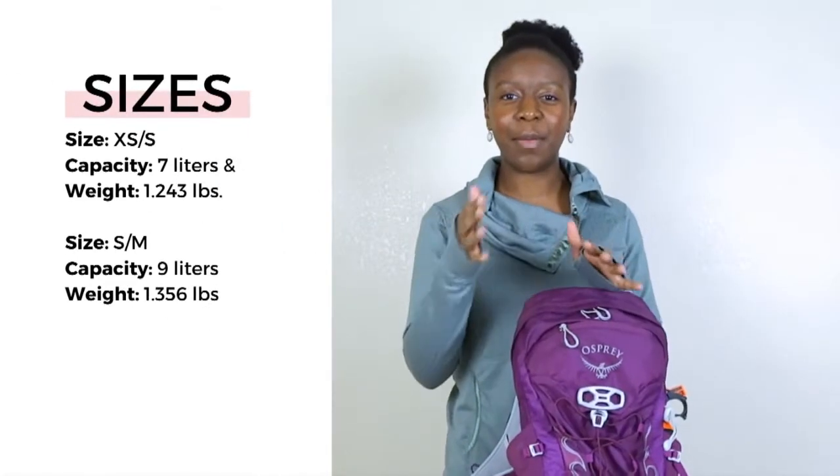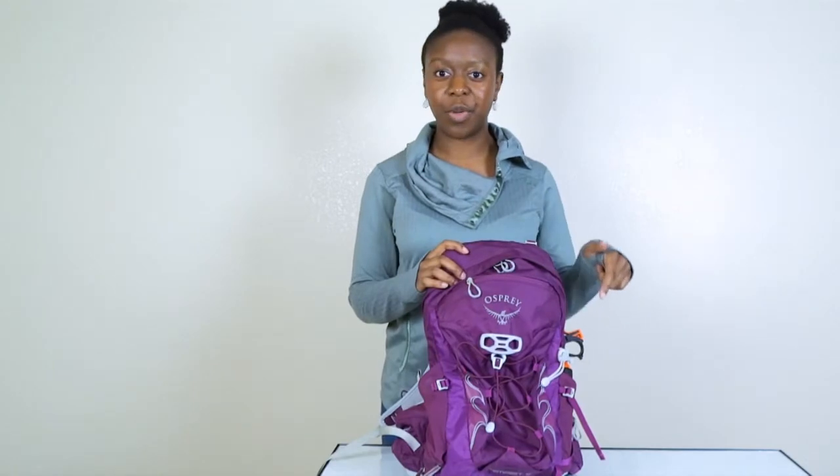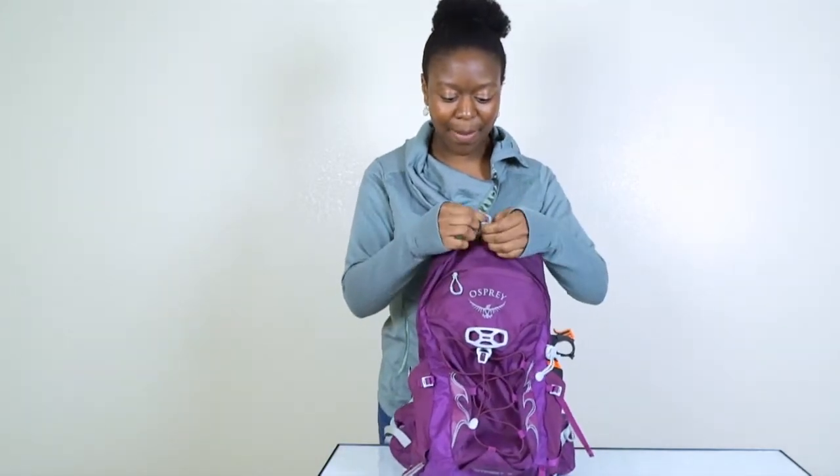Their sizes come in small and medium. I got this in a small/medium because I am a small in their larger backpack. If you want the quick sizing guide, I'll leave it in the description box below — it's directly from Osprey. So let's open up the backpack.